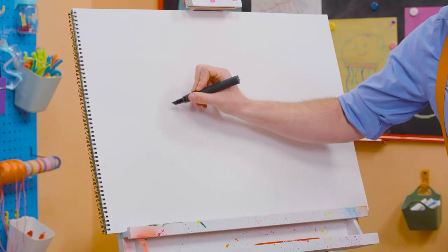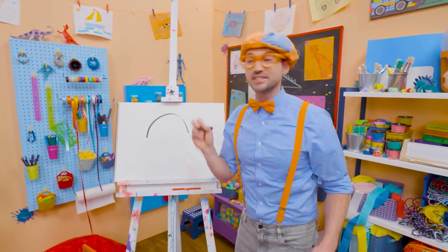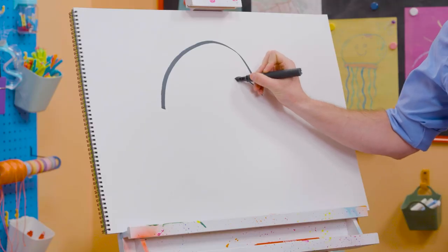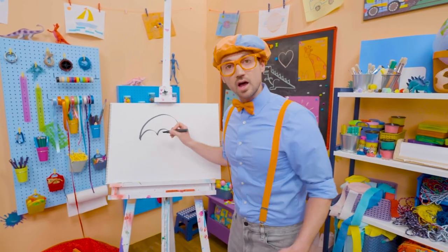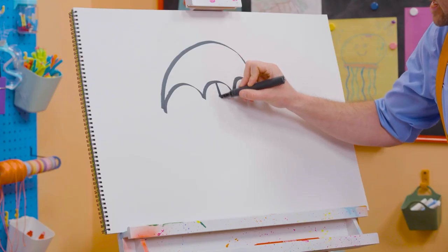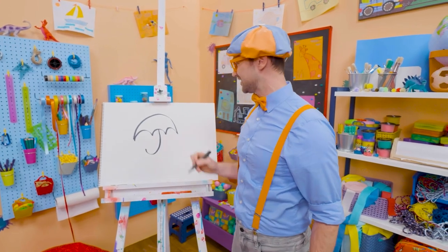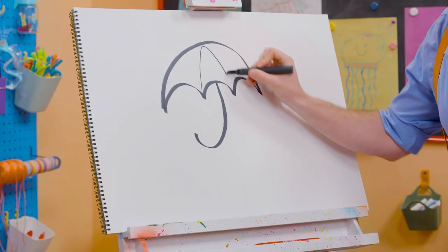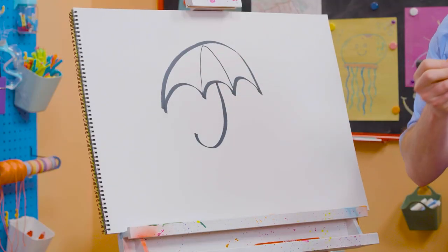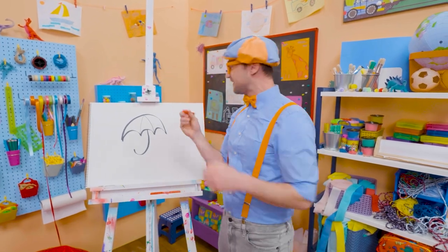First, we have to draw a big half circle. Whoa! And then three smaller half circles the other way. Okay, there we go. And then we need to draw a letter J, just like that, for the handle. Doesn't that look like the letter J? I know! And then if we draw lines like this, yeah, it has little sections that we can color in and make a very colorful umbrella.